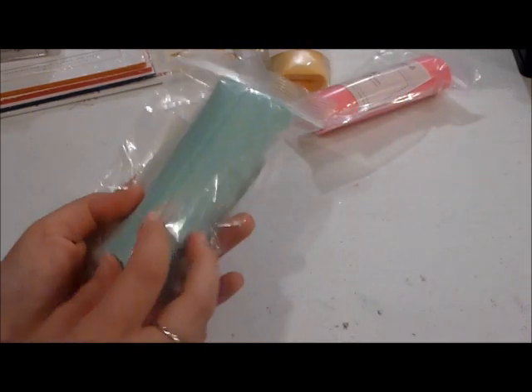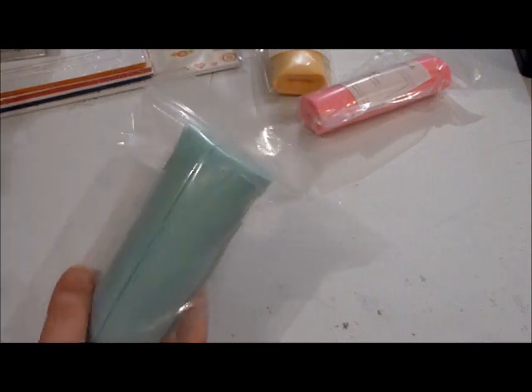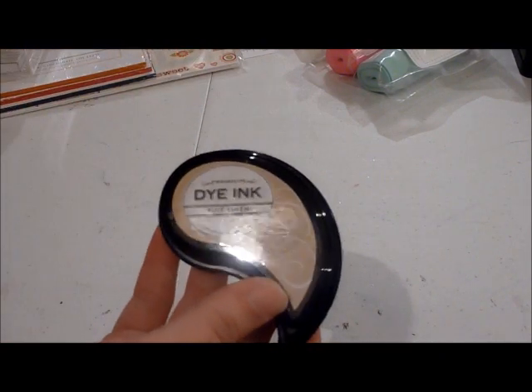I also picked up Aqua Mist. I didn't really like that color before but it's kind of grown on me. Pool Party is my favorite Stampin' Up! color and it kind of reminds me of Pool Party, so I thought I'd pick up the felt for that. And then I also picked up the Fine Linen ink pad — apparently I didn't have it. I thought I had all the colors but I have it now.